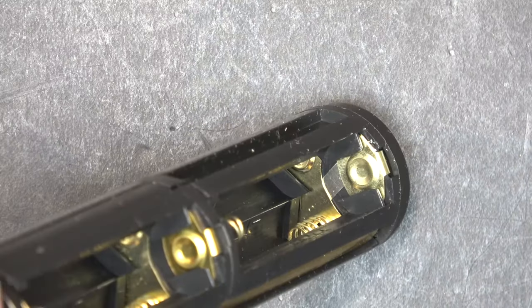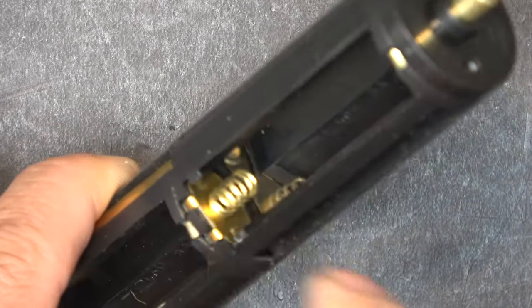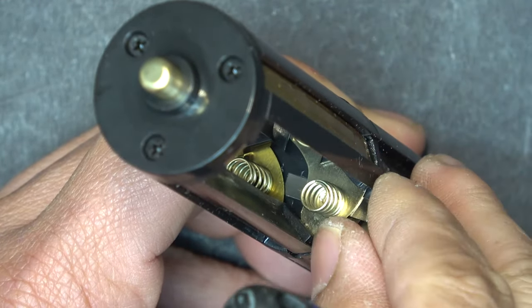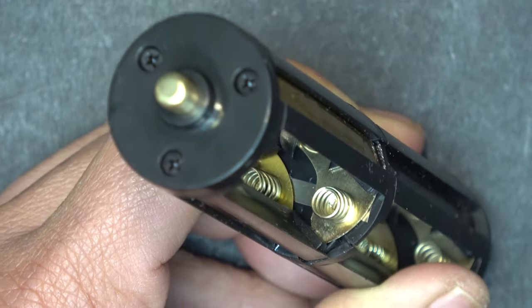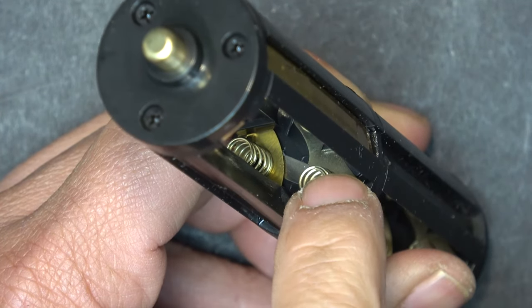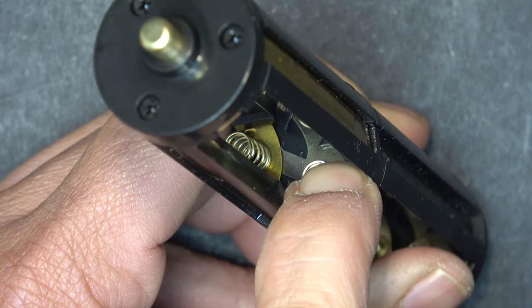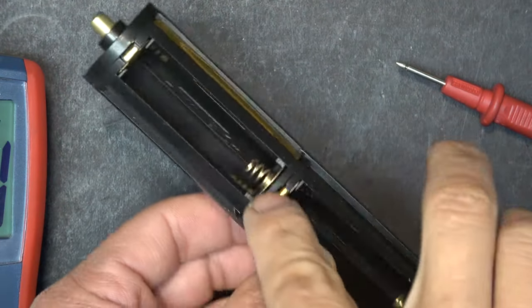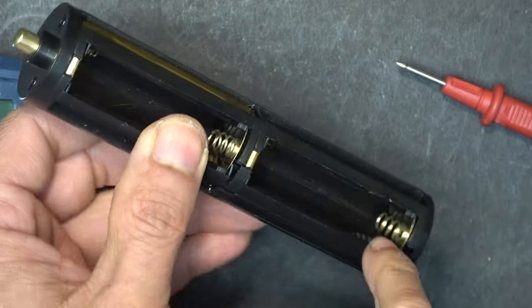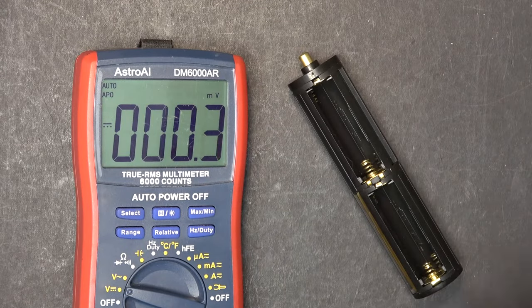Now they are all connected — no need to spot weld or solder. I do the same thing on the other side: take the nickel strip, push it through the bottom, under the terminal, and now they are all connected. When you put the battery in, it pushes down on the nickel strip and holds it in place — it's not going anywhere. I do the same modification for the bottom part of the cartridge so every single cell is connected in parallel.